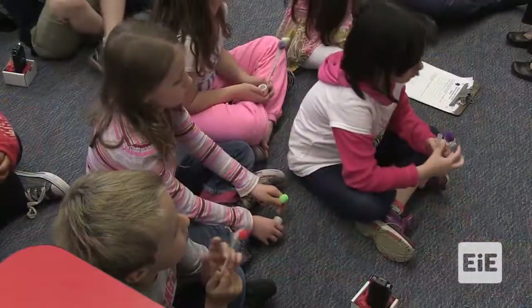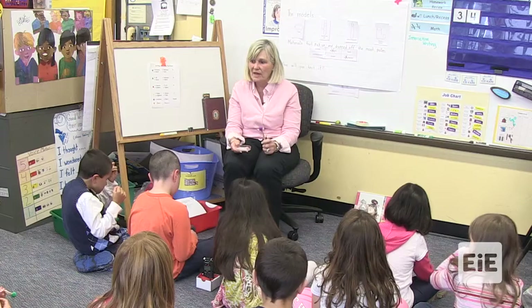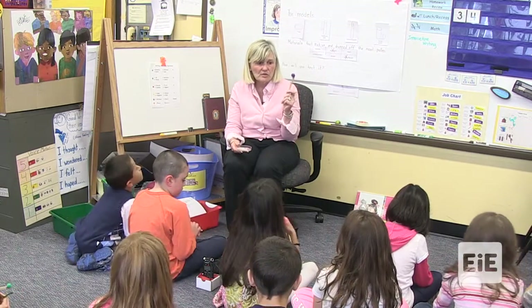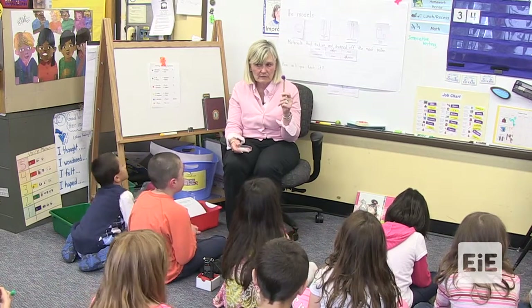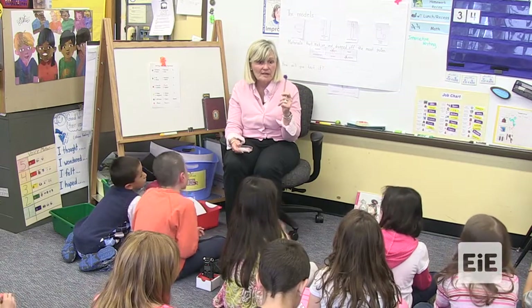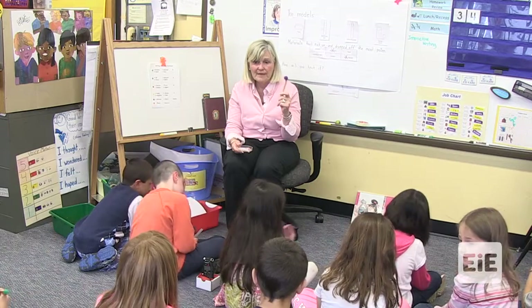This is what you're going to do. You're going to talk with your teammate. One person will decide who's going to tell about the kind of flower you have. The other person will say what kinds of materials you used for your hand pollinator and how come it was successful. Everybody was successful, right? Everybody was able to pollinate their flower? Nooch, were you able to? Yes.